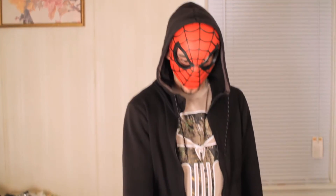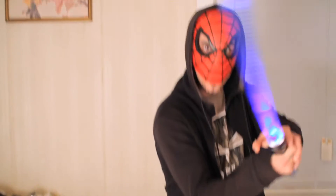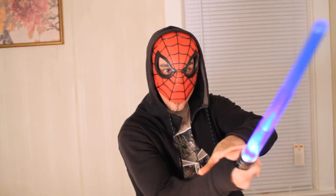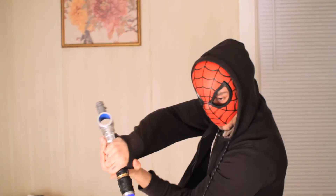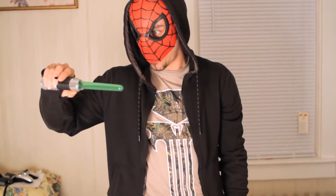Now I'm going to have a friend demonstrate how these lightsabers look in motion.